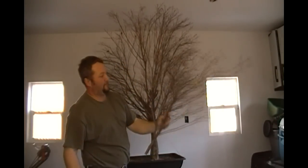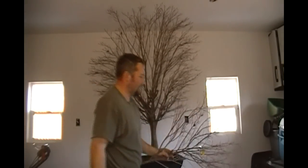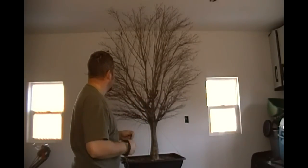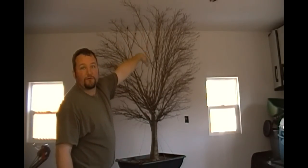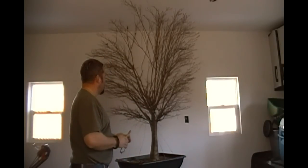This is the branch we've eliminated — it's a really, really thick main branch. There are some other ones in the area that are smaller that are going to give us better taper in the long run, so that's why we eliminated it. And look at the amount of light that brings in to the rest of the canopy, which is going to allow the rest of that canopy to back bud and create those smaller, twiggy growth that we're after.